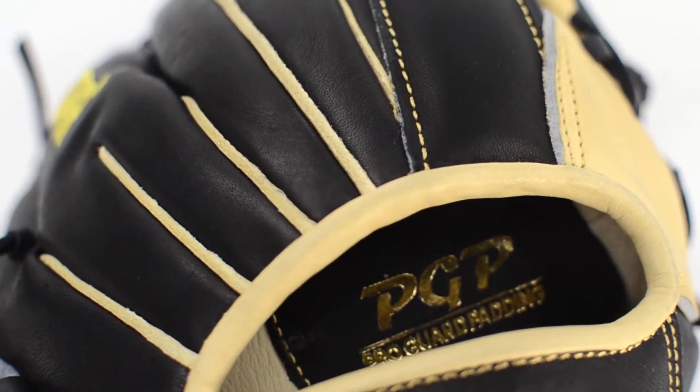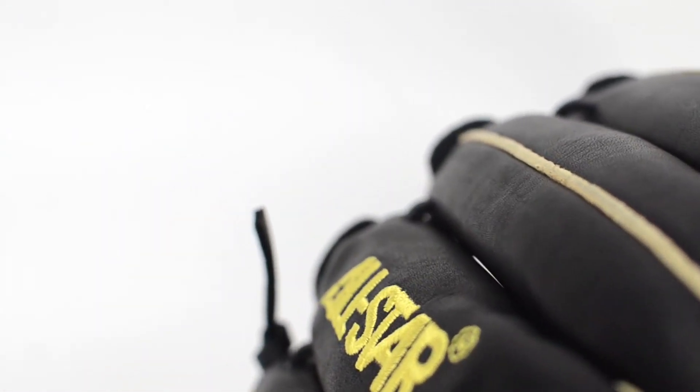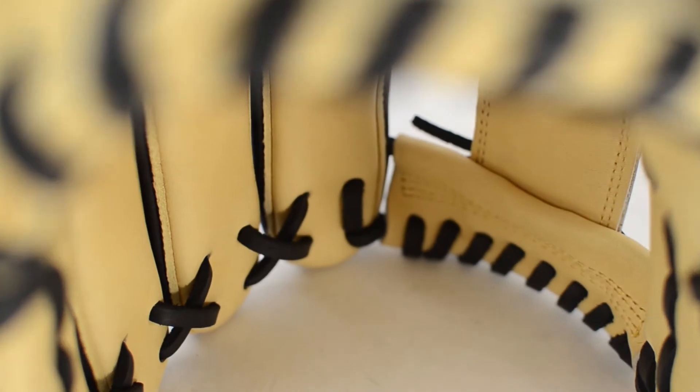The ProGuard padding in the palm lets you know that you have the ball, but helps remove any unwanted sting. The leather is lightweight yet firm, and once broken in, the thumb and pinky will stay stiff for a more extended life.